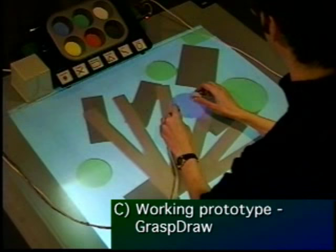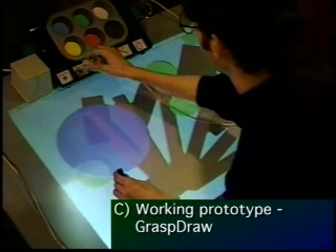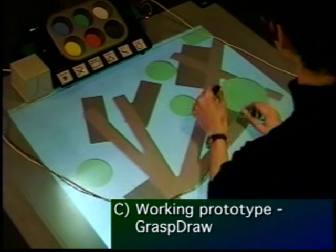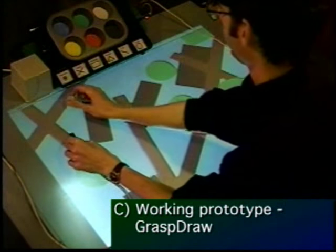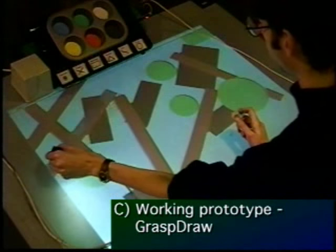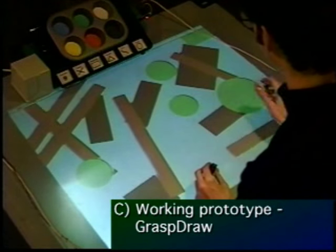By dunking a brick into compartments in the physical tool tray, new functions can be assigned to the brick, such as switching shapes or color attributes for the virtual objects. Finally, note that the system allows the user to specify multiple attributes in parallel, such as the position, rotation, and scale factors for the triangles.